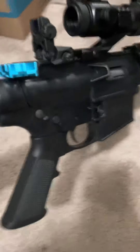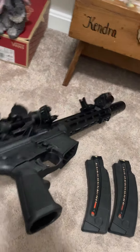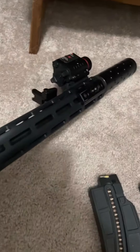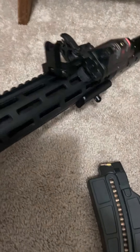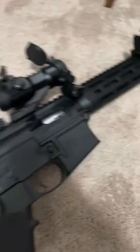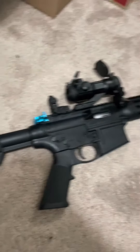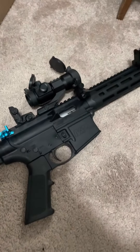Let me know in the comments what you guys think of my little varmint killer. I do have the mount on there for the bipod — sometimes I put it on depending on what I'm doing with it. But honestly, this is definitely one of the most accurate 22s that I've had.